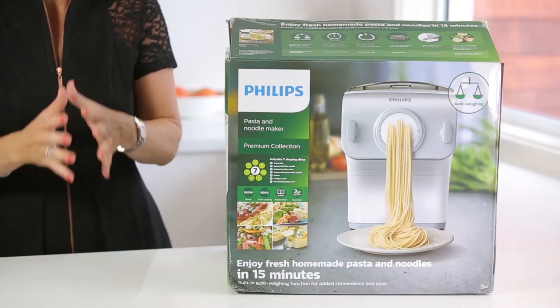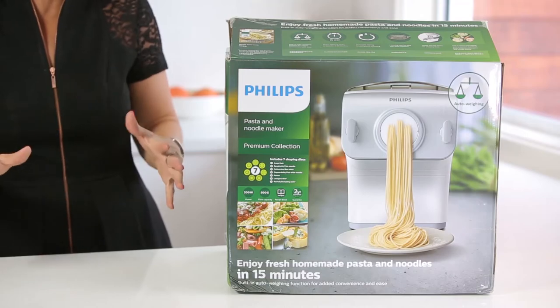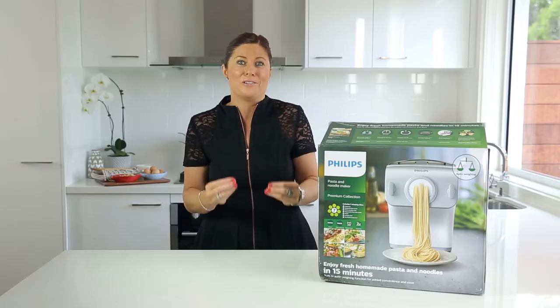Today we're going to be having an out-of-box experience with the brand new Philips pasta and noodle fully automatic machine, making pasta and noodles from scratch in your home — so simply, so quickly, and so easily.